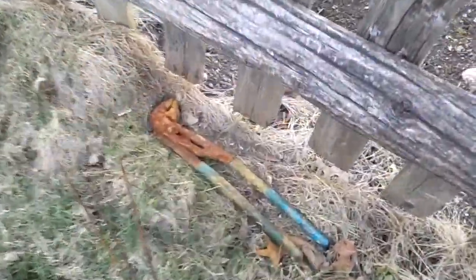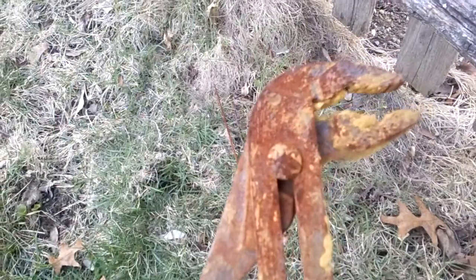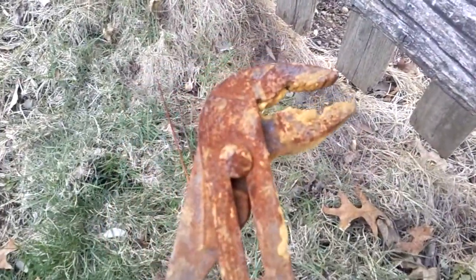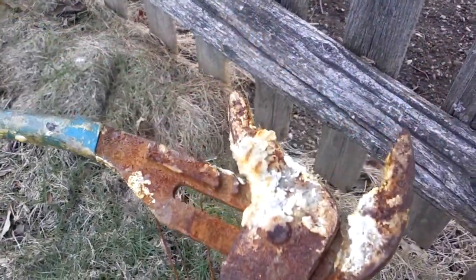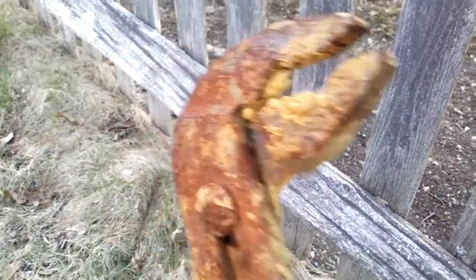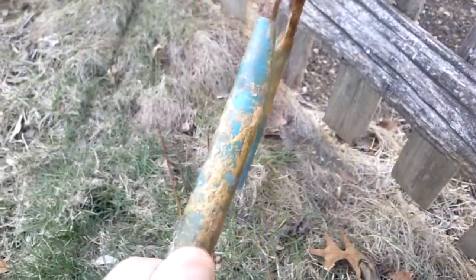Now take a look at this. I found this rusted up, disgusting, nasty wrench right by my fence. Now this is definitely not mine — I did not leave a wrench out here. It's pretty nasty, this thing. It's all covered with caulking and maybe some old paint.